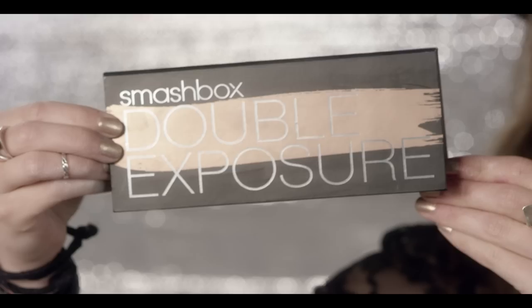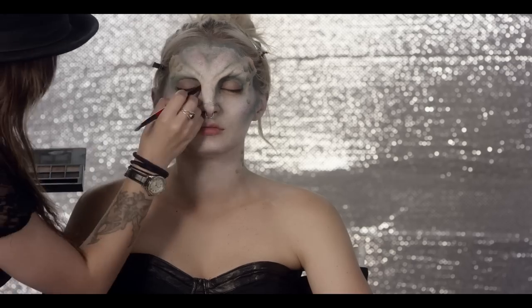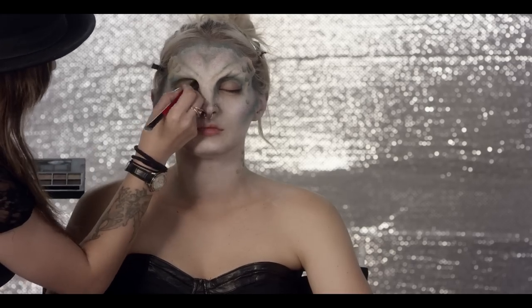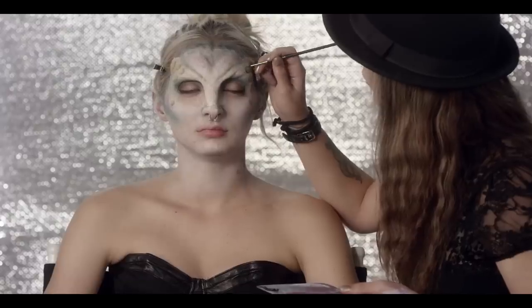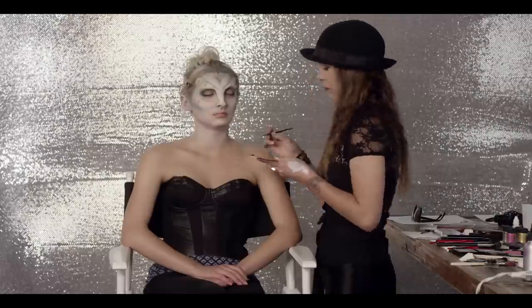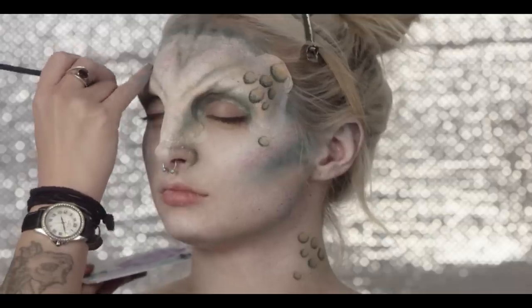Now we use the Noir color in the Smashbox Double Exposure Eye Palette to darken the eyepieces even more. Bobbi Brown Gel Liner in Black Ink used with a fine tip brush is perfect for the final layer of the scales. This really helps to make the green stand out and add the last bit of depth needed to make the scales look much more realistic.